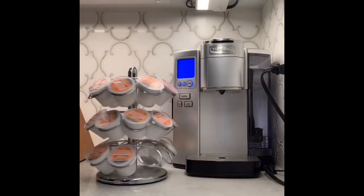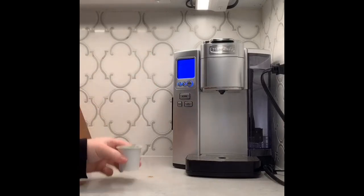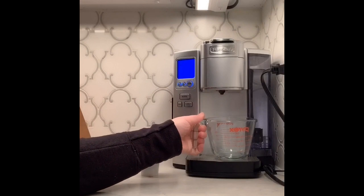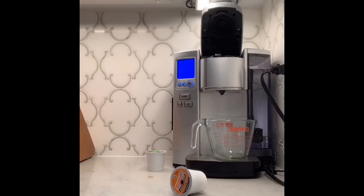First, we're going to start with the ingredients. You're going to need a Keurig coffee maker and a French vanilla flavored coffee cup. You're also going to need a cup — I prefer to use a measuring cup — because you will later have to transfer the coffee you're making into a separate cup.